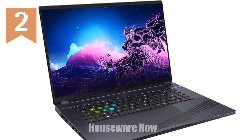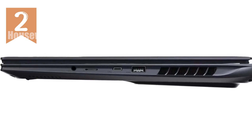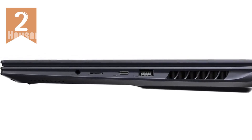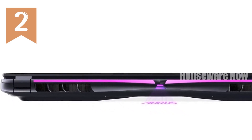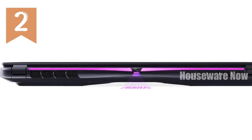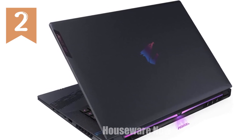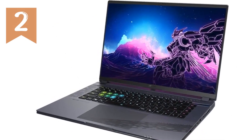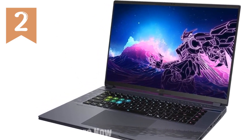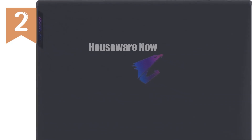And with sRGB 100% color accuracy, this display isn't just for gamers — it's also perfect for content creators who need precise color representation. The laptop's build quality is as premium as it gets, weighing in at 8.73 pounds. It's a solid machine, but still surprisingly portable, given the power it packs. The design is sleek and modern, with a sturdy chassis that feels built to last. And thanks to the Windforce Infinity cooling technology, this laptop manages to maintain a slim profile without sacrificing cooling efficiency. You can push the system to its limits without worrying about overheating, a crucial feature for any serious gamer.